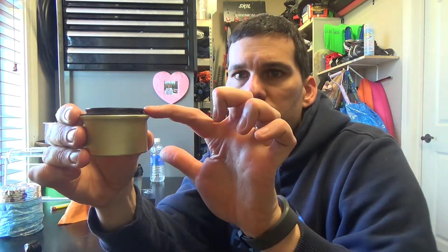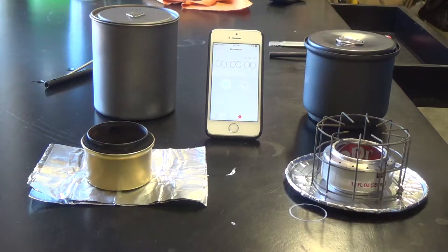One important thing on this Fancy Feast stove — I did put two vent holes on the inside to allow the vapors to come out. If not, you will get overflow of alcohol onto wherever this is sitting, and a lot of times you don't want burning alcohol flipping over the side. So: one ounce of fuel, two cups of water, a timer, and we're going to see which of these stoves reigns supreme.